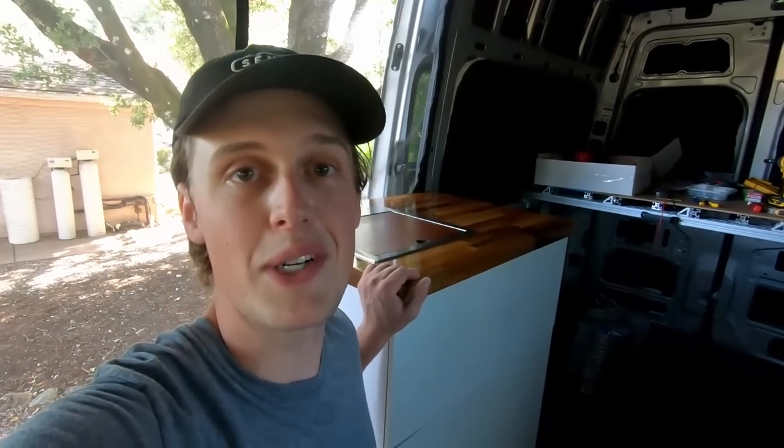Alright guys, thanks for tuning in. I hope you guys like the galley unit as much as I do. If you haven't subscribed to the channel yet, don't forget to hit that subscribe button and turn notifications on so you don't miss any future updates to the van. Thanks for watching and I'll see you next time.